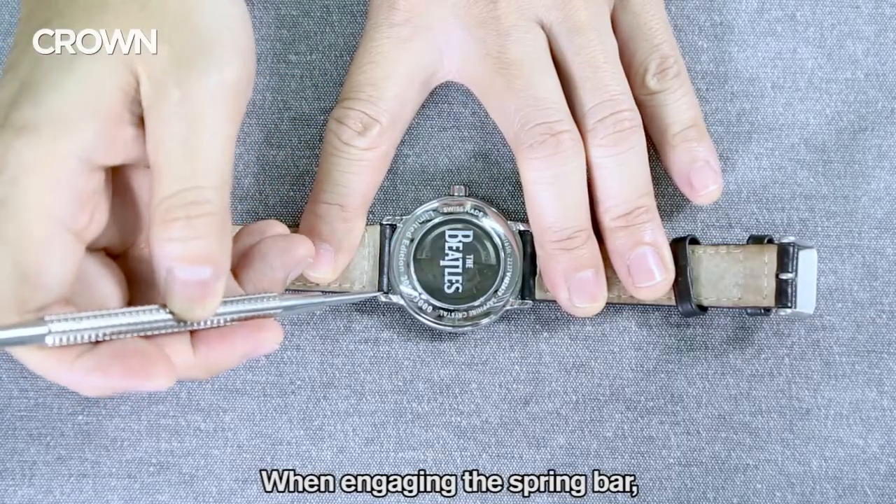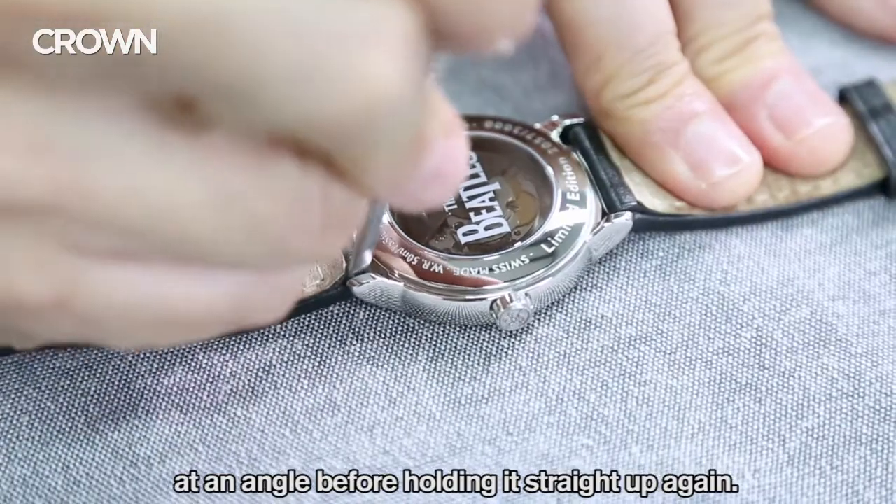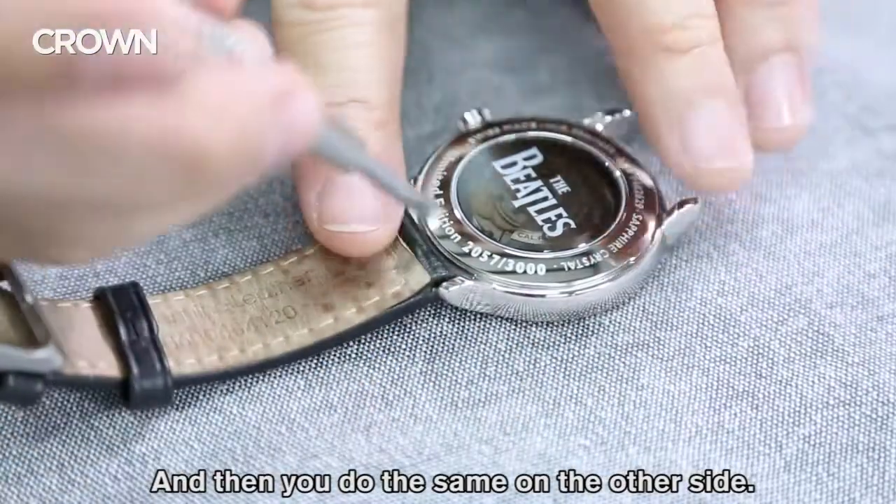When you're engaging the spring bar, make sure that you slide the tool in at an angle before holding it straight up again. Push it firmly downwards and towards you, and then you do the same on the other side.